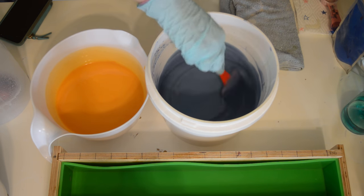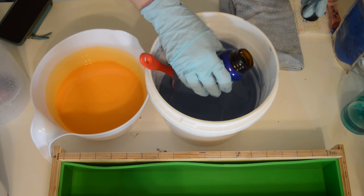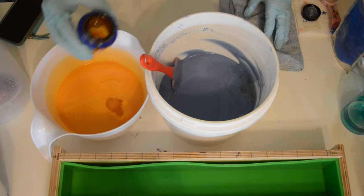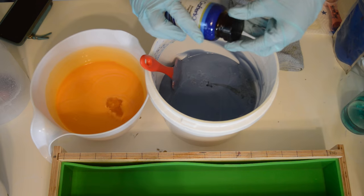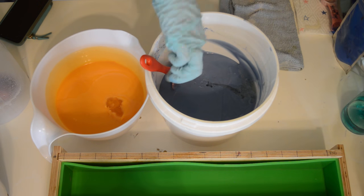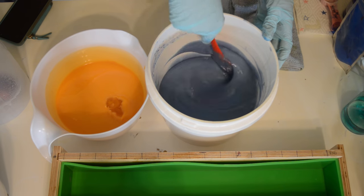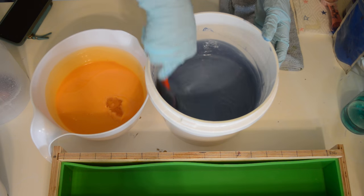I'm just going to split that up into this big bucket and then the little guy here as well, and mix that in. It's so weird looking at that orange color because it looks like cheese — it's not yellow at all. It's very deceiving.